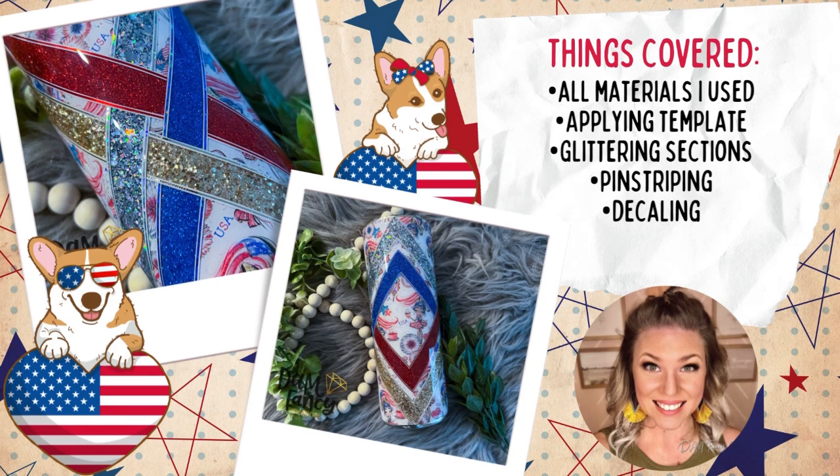I did do another template — I really like this basket weave template. This is from Ellie's Crafty Co. We do have a code which is DAMN15OFF, which will also be in the description. Everything you see listed here will be covered in today's tutorial, but if you have questions please ask in the comments. For now we're going to go ahead and get started and I hope you guys enjoy.